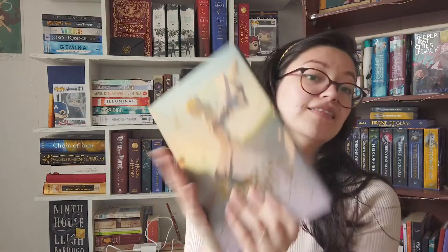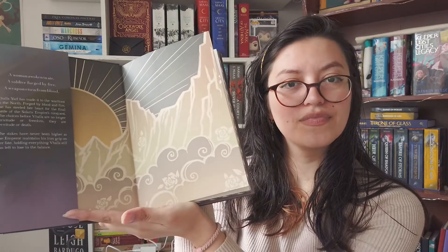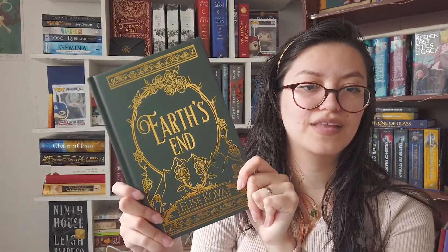The third book is Earthen — just look at this. Beautiful, beautiful, beautiful. The back, the sprayed edges — they're like mountains and roses. I love roses, so that's just perfect for me. And the end papers, the artwork on the dust jacket — I'm just in love with this. And the book itself is beautiful. I really like that they don't all have the same design.